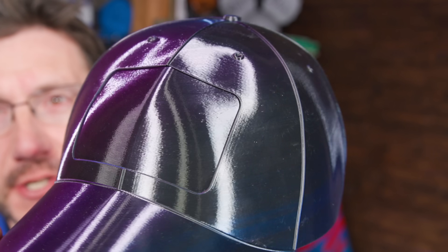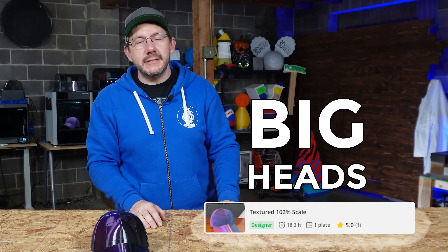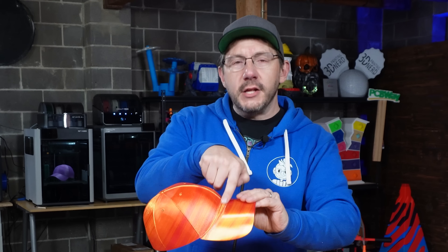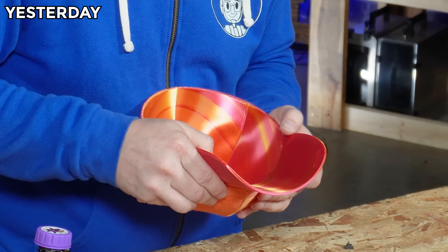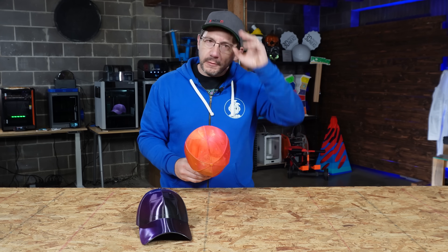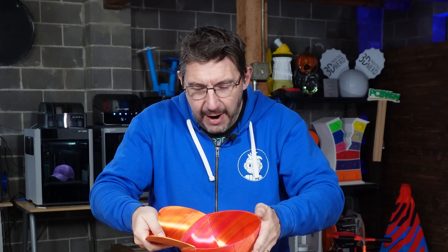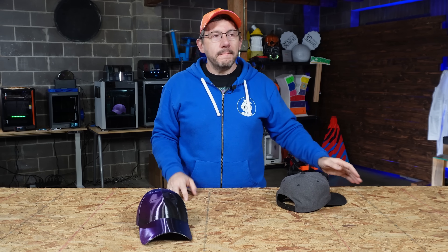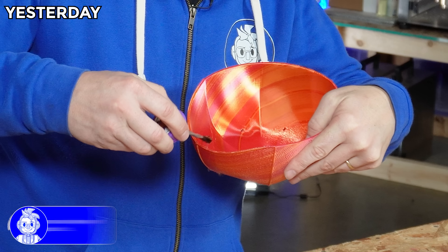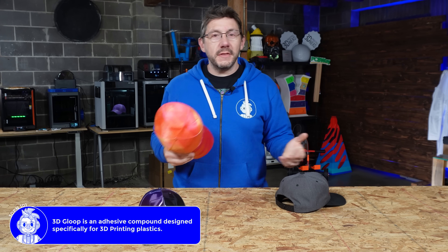Never fear though, because we put the Repcord hat back on and put the Cold Star Forge tri-color PLA hat on the table — that could be for someone with a smaller head. He had another model for big heads, and it came in two parts. I printed it on the Prusa XL as well. The two parts were 3D Glooped together, and I was able to get the supports off pretty easily. I glooped it — not as easily — but it's for big heads, so maybe this will fit better.